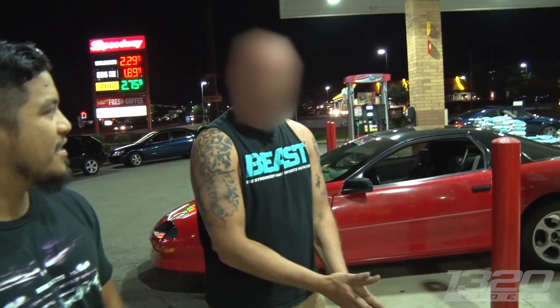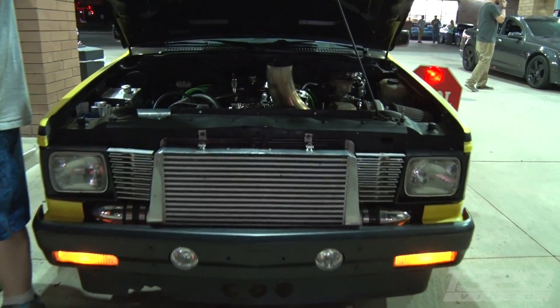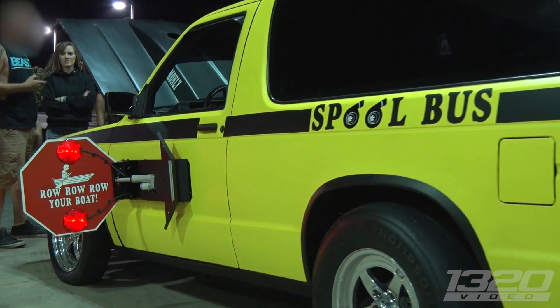What motor do these come with? Factory 2.8 P6. That's an 80mm? 80mm S480 T4. What cubic inches of motor? 355, 30 over, fully built bottom, heads, cam, intake.